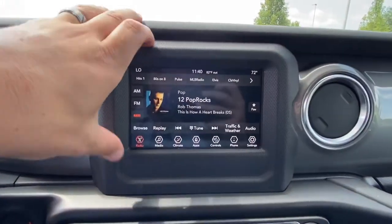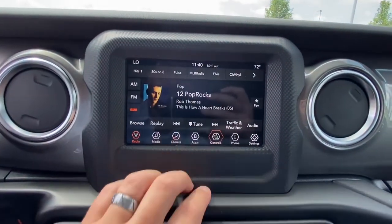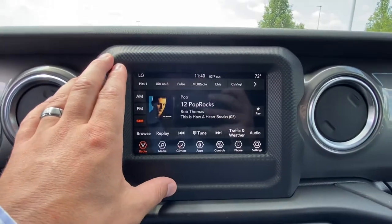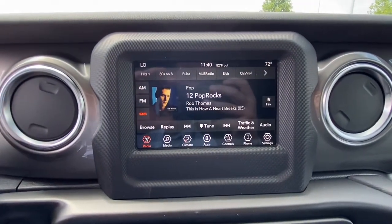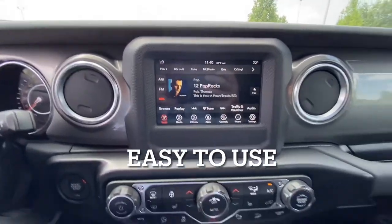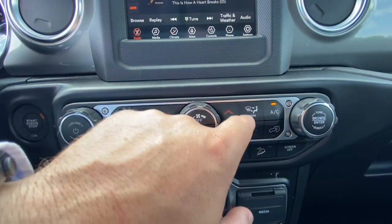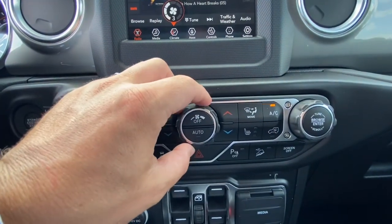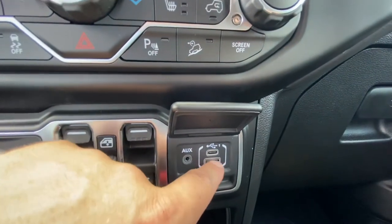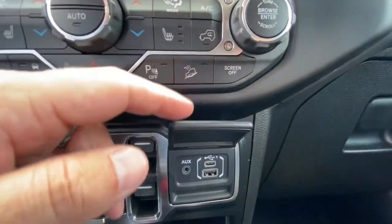We've got our 7-inch radio, which is standard on the Sahara. You have the option for the 8.4, but you can still do Apple CarPlay and Android Auto — you still have your heated seats and heated steering wheel, which is part of the cold weather package. I don't mind this 7-inch radio; the 8.4 is fine. There's not much of a difference, so I would recommend this to someone who doesn't necessarily want nav from the factory and is fine with Apple CarPlay or Android Auto. You have your controls for your climate system, heated seats, heated steering wheel, fan direction, and fan power. Down a little bit lower, we have our controls for our windows, media for plugging in our phone for Apple CarPlay, Android Auto, or a USB stick if you want to play music from that.